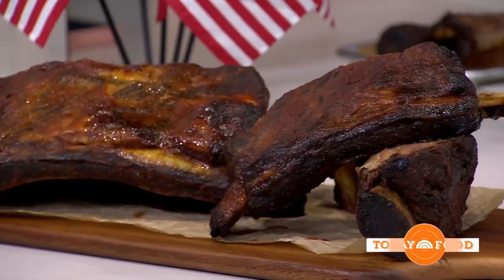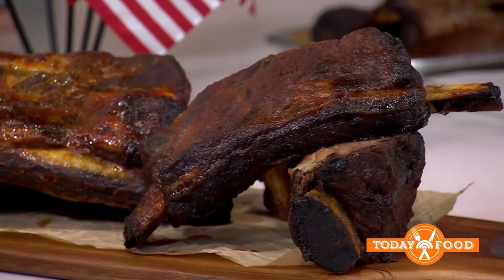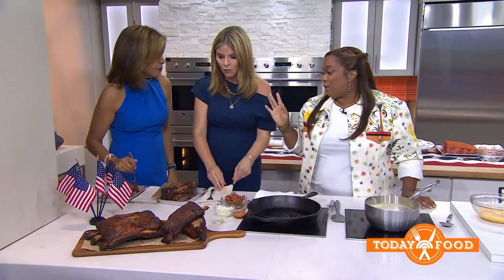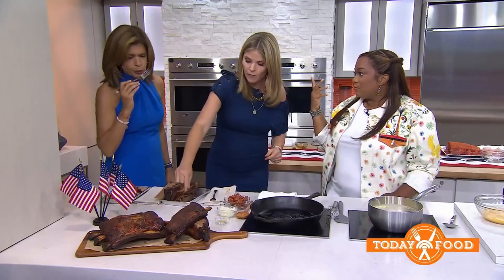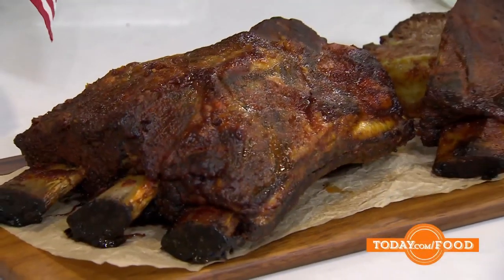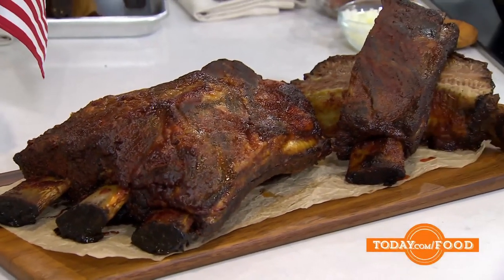Some people like a rub and a sauce, some people just get in there with the sauce. It's already cooked with just the rub. You can do this today with whatever cut of rib you have — you can also do it on the grill. Just make sure you cover it completely; it's all about the moisture.